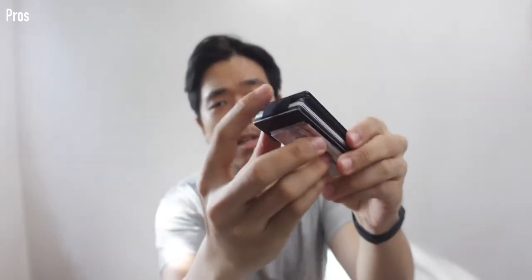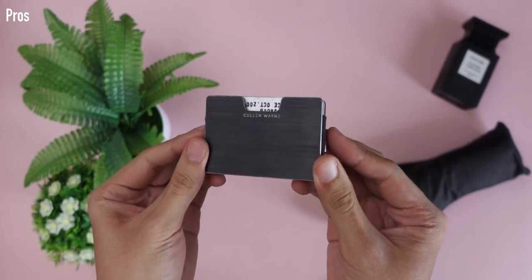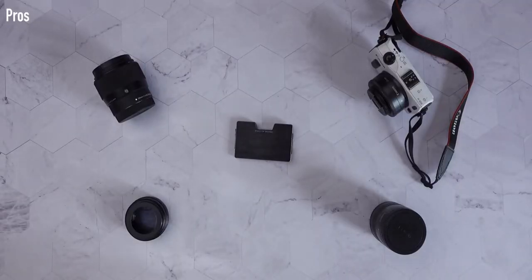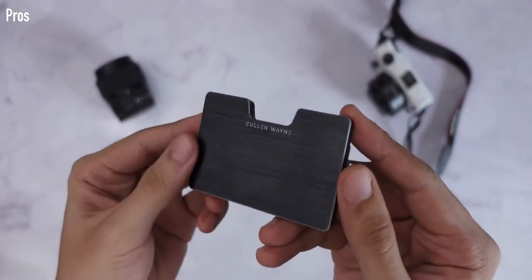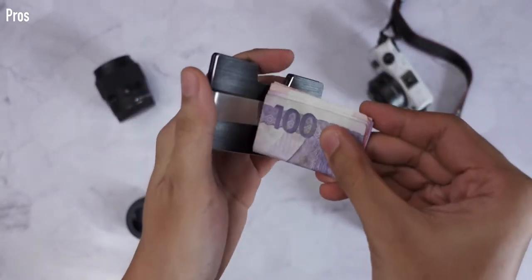Pro number two: it's durable and secure. The aluminum really protects your cards from RFID theft, and the elastic bands on the side are very strong — I tried to rip it open and it's almost impossible. Even when shaking it around, there are absolutely no issues, and the band has shown no wear and tear after five months of use. Pro three: it also makes for a nice unboxing experience, making it a great gift. Since you carry it with you all the time, it's a memorable and thoughtful present.